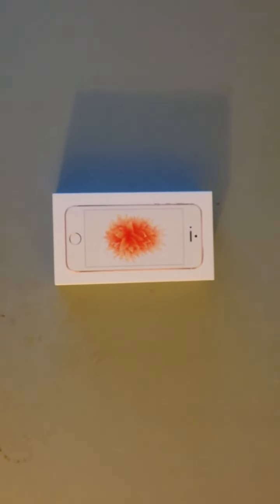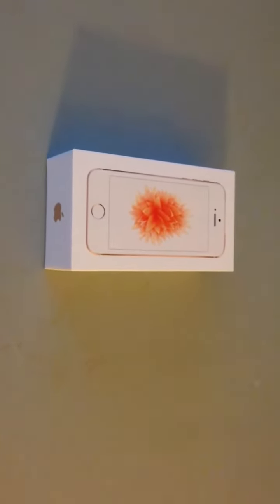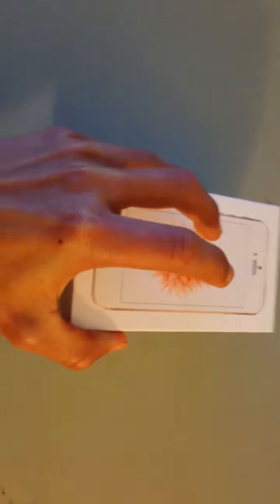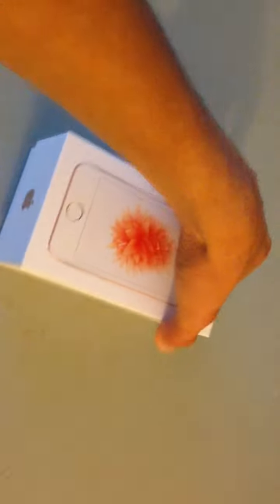What is up YouTube, UltraRocketLauncher here with a long awaited video — well, unexpected, but it'll sure be exciting. I'll be looking at the new iPhone SE, and I just picked up this phone on opening day today in the rose gold color. It's basically the 5S but with the 6S inside of it.